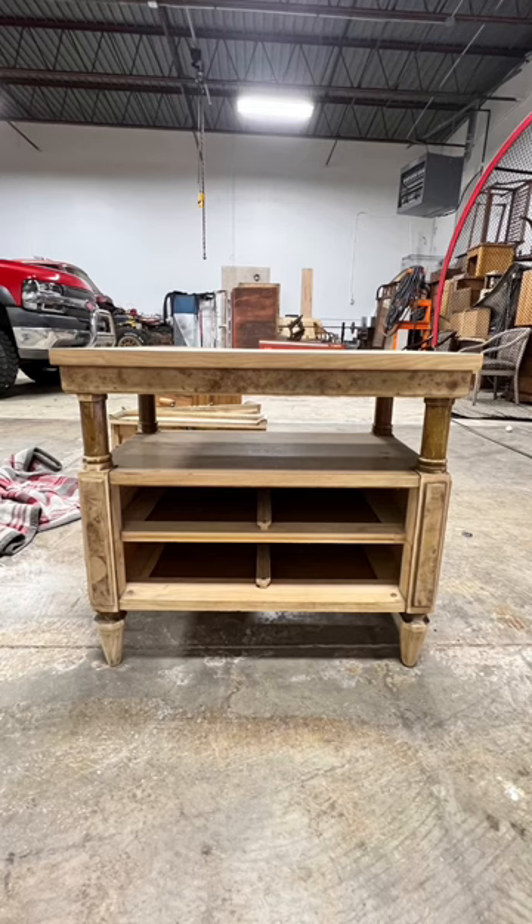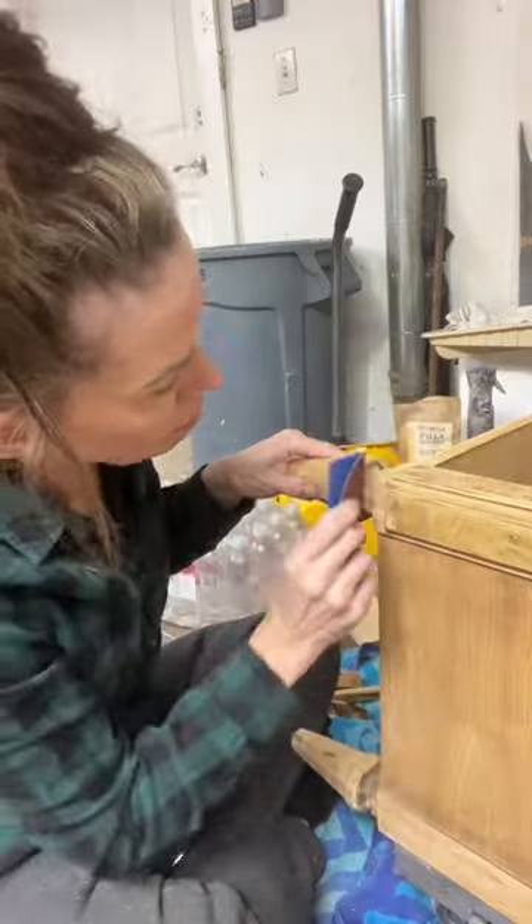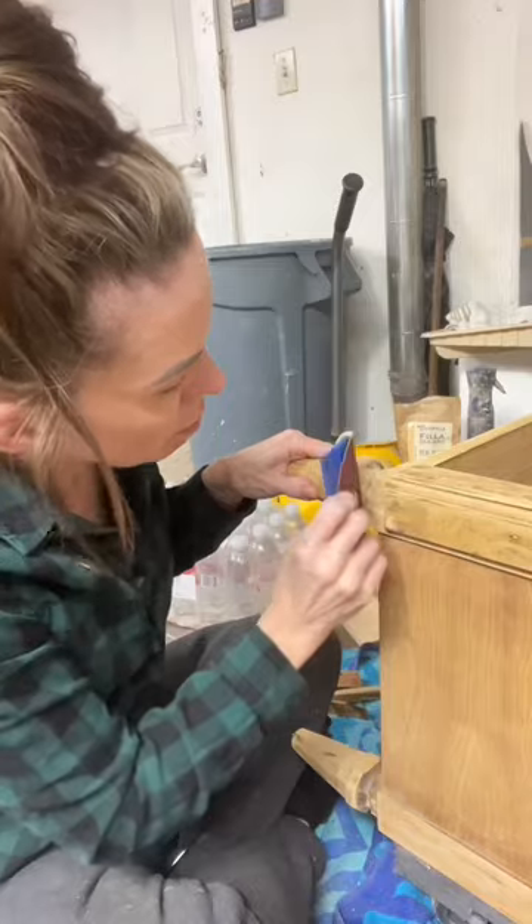Once I got to the front, I noticed this gorgeous burl wood underneath the finish. Once I saw the wood, I knew I wanted to keep it a natural finish.